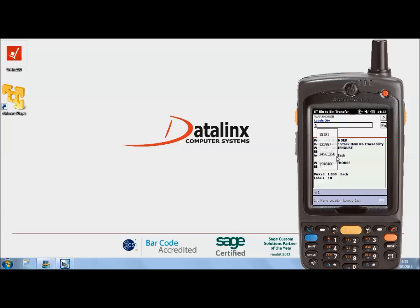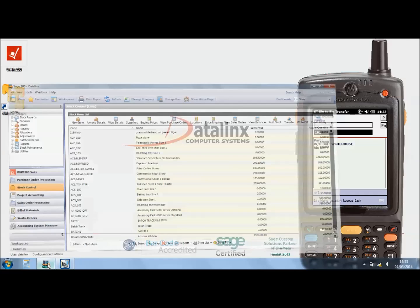Then confirm the quantity you are moving and if you need to produce a label you can now. You can then confirm where the item is being transferred to, and as you hit transfer it's updated into Sage.